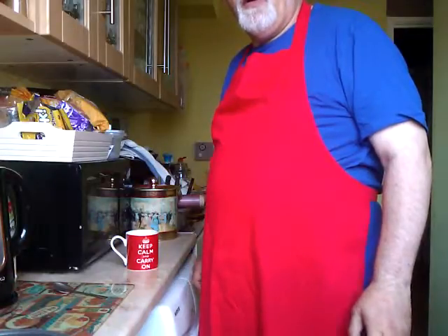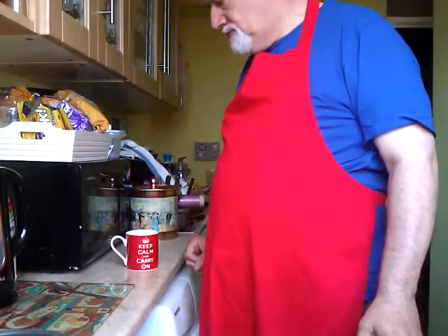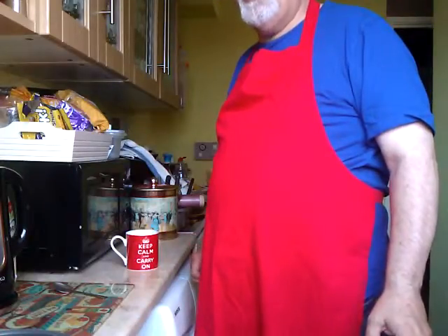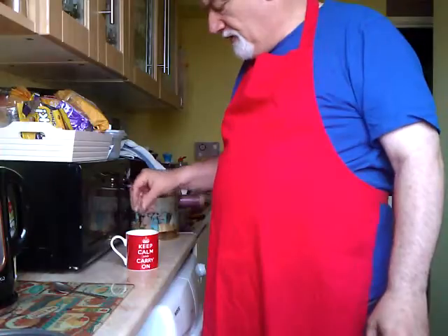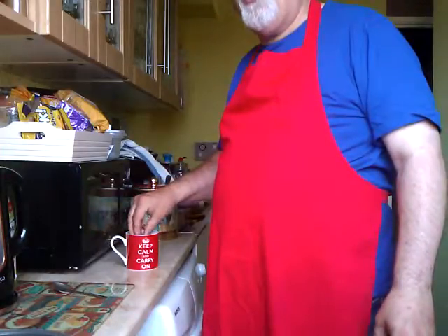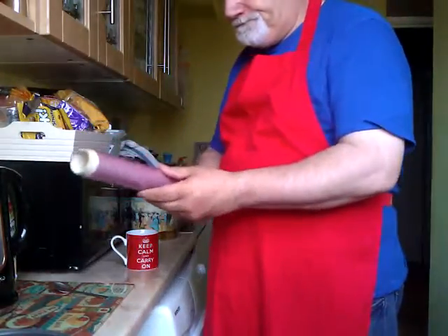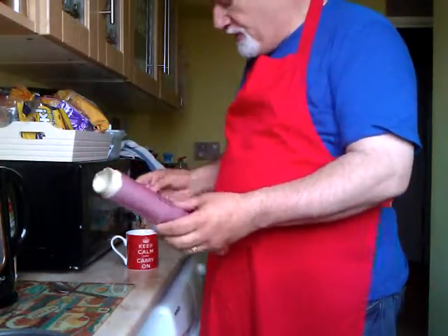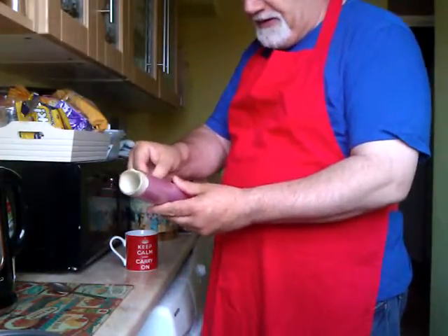Good morning. We are going to do a poached egg in a cup. What you do is you get your egg and you make a little bag or a little pocket with some cling cloth, then you put your egg into the cling cloth and tie it up into a little bag, and then boil it.